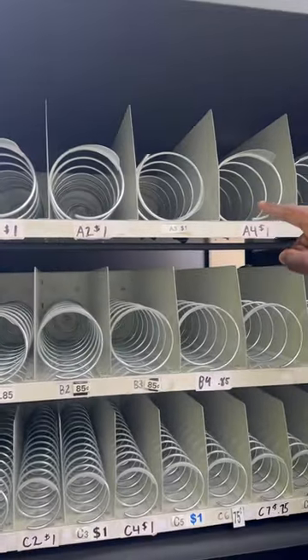You want to test every single quarter to make sure that everything works, and that's how you test out a snack vending machine. Peace.